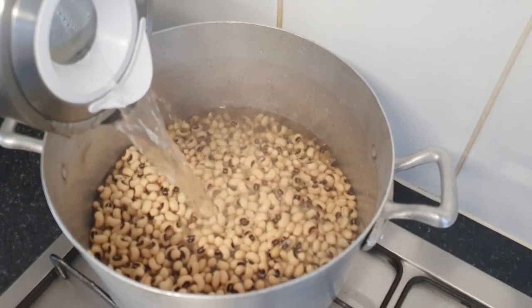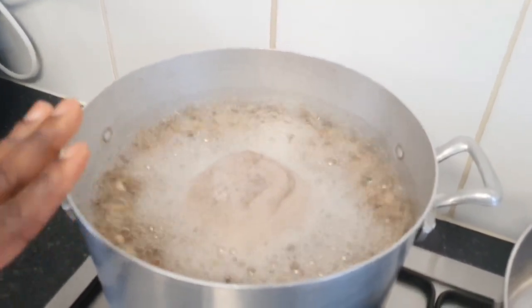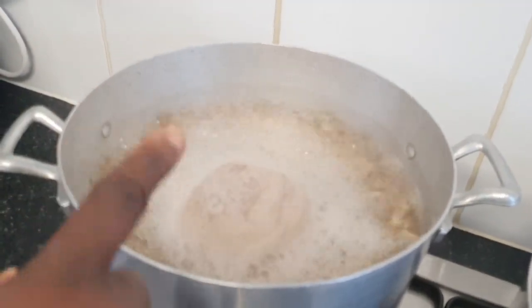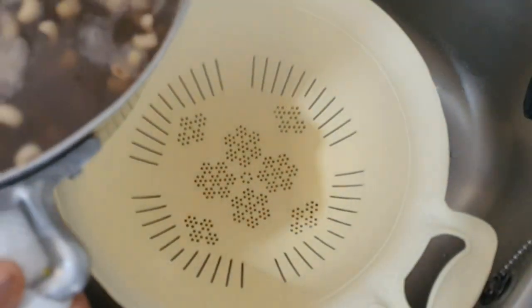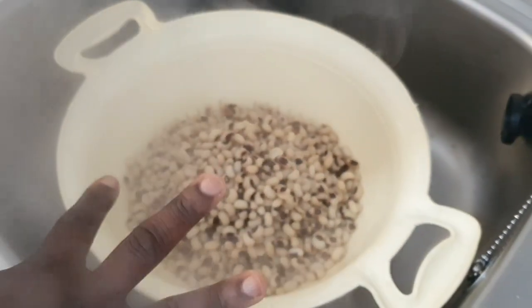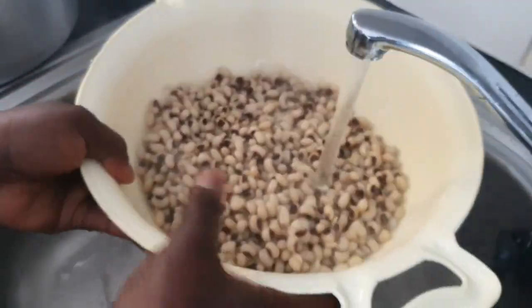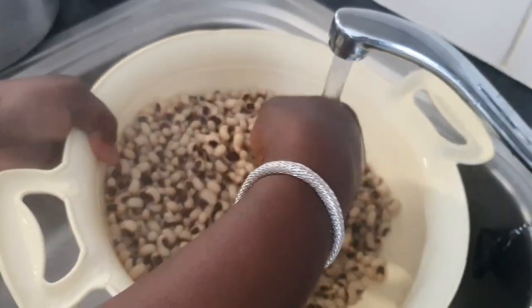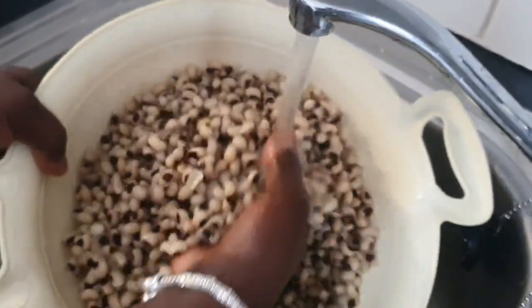Add hot water. If you want to cook it, you can cook it for 5 minutes. You can cook it for 5 to 6 minutes depending on preference.